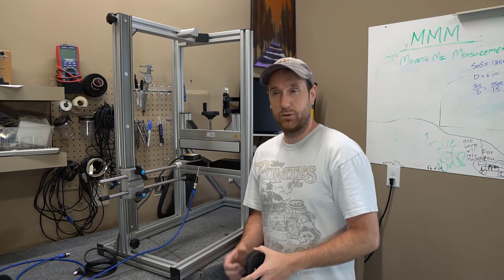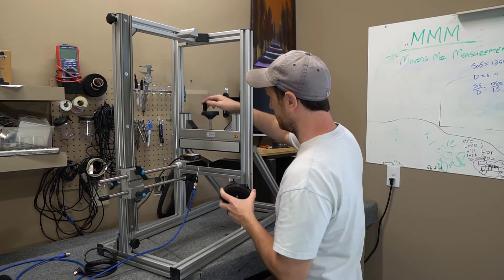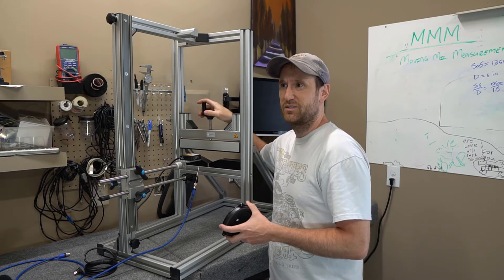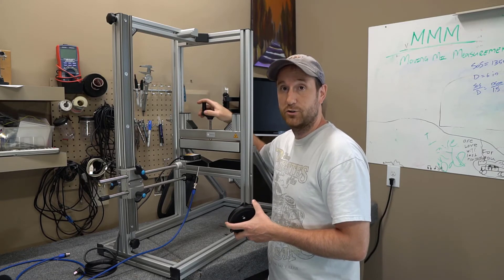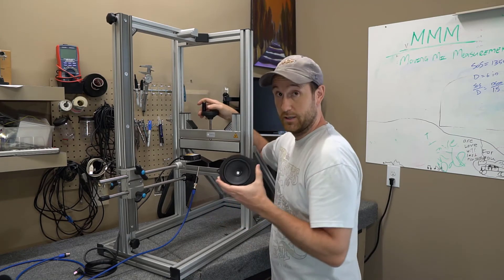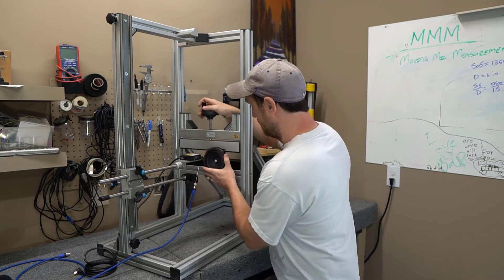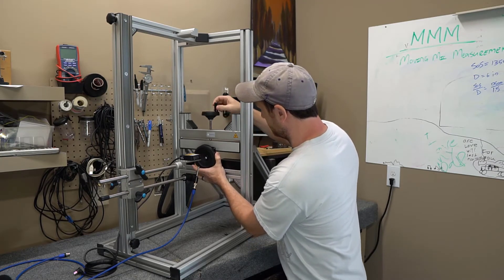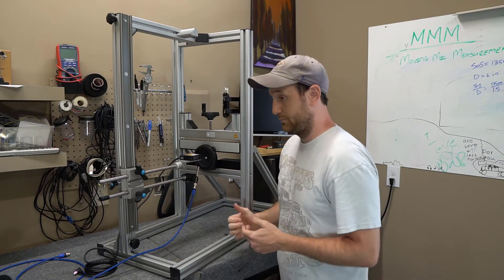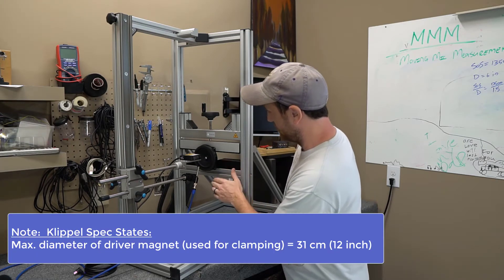I finally got it completed - this is the Pro Driver Stand from Klippel. What this allows you to do is measure small signal parameters as well as large signal parameters - by that I mean Xmax, anything related to the excursion of the driver and how it performs. You take a driver - in this case the test sample provided to me - and put it in this wedge and clamp it down. This fits up to probably at least 15-inch drivers, though the limit is more likely determined by the magnet size.